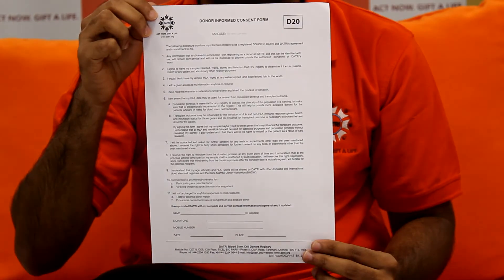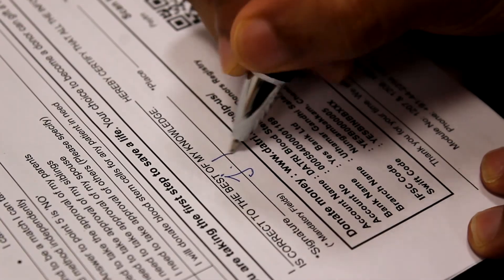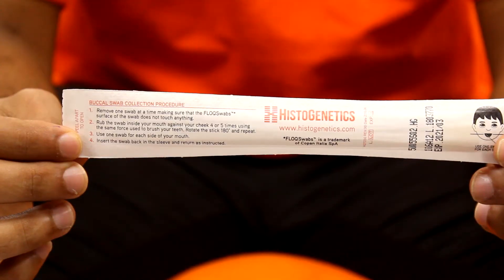With the swab kit, you will have D10-D20 forms on the instruction sheet. Fill the D10-D20 forms and sign them. Wash your mouth. Take the two swabs from the kit. Put one swab in your mouth and rub your right cheek clockwise 10 times and anticlockwise 10 times. Do the same to your left cheek. Put both swabs into the swab cover and pack the filled D10-D20 forms and the swab kit into the postal cover and send it to Datri.